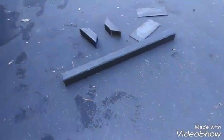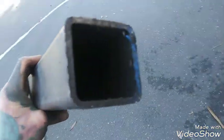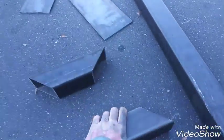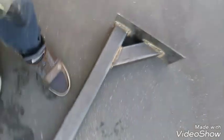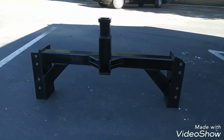So I went and got some metal cut — these pieces out of square stock. I want to start putting these together and welding them. It's nice. All right, all done.